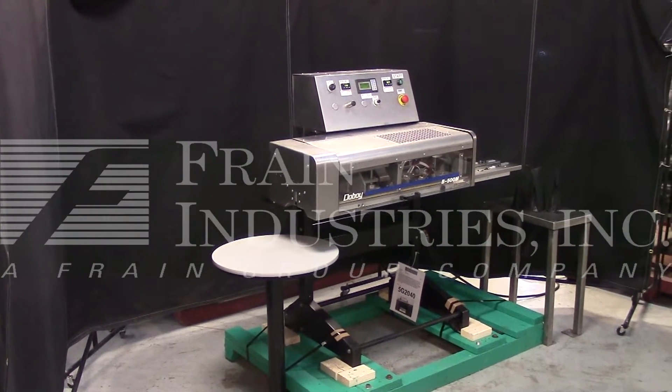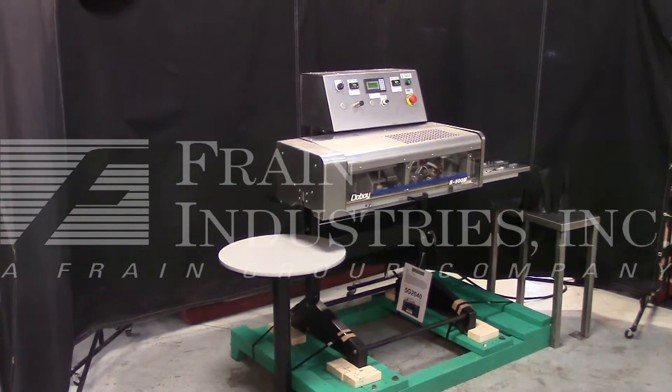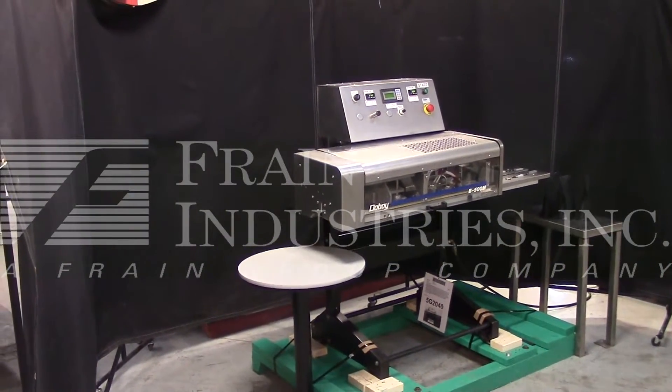We recommend a field service technician to assist you with the start-up and training on the machine. Please contact our field service manager to meet your field service requirements.